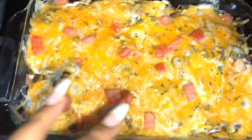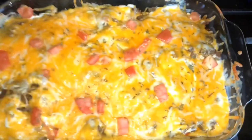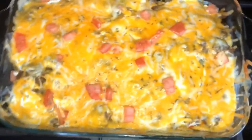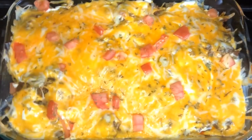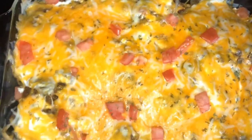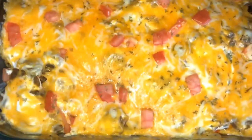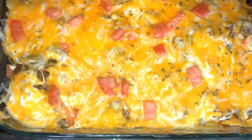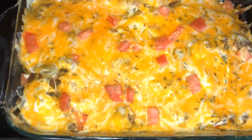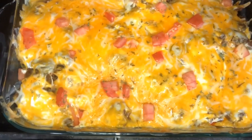It's finally done! It took about 10 to 15 minutes at 350 degrees. Like I said, you can add or take away from it however you want. I'm on a low carb keto diet so that's why I didn't add too much. It's just something simple and easy that you can do.